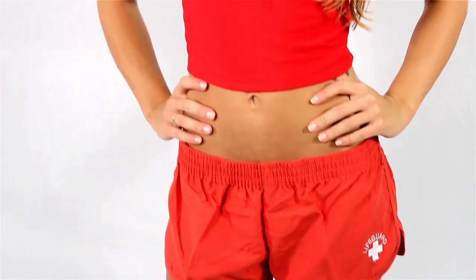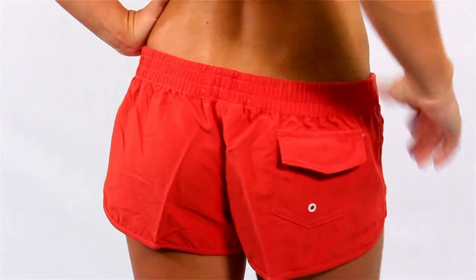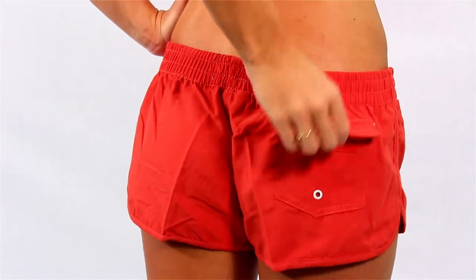Lifeguard Shorties are a stylish short made out of 100% surf satin, which is strong, soft, and does not retain water. It includes a small quick drain Velcro rear pocket, no front Velcro to stick to or tear at your swimsuit, and an embroidered Lifeguard logo on the lower left leg.